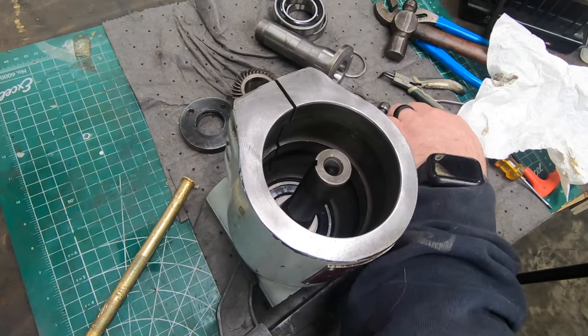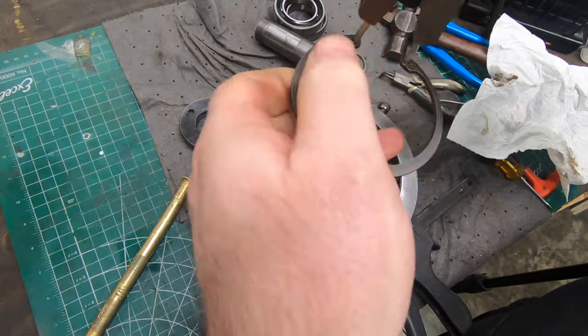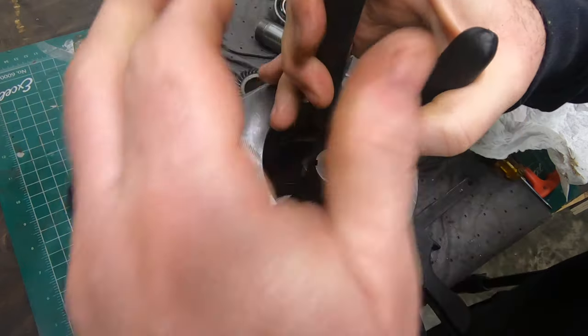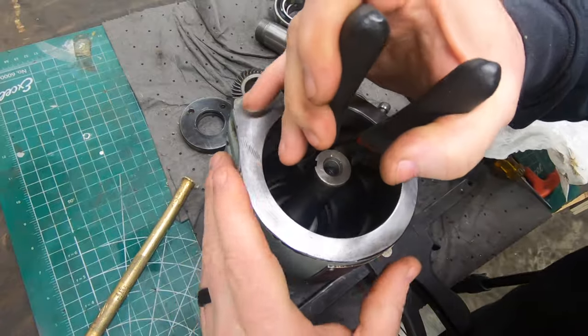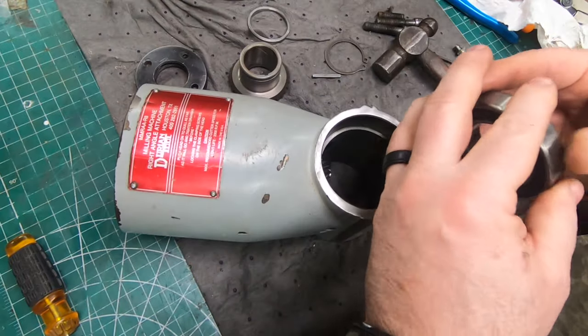With the bearing seated all the way, it is held in with a big snap ring. The groove gets exposed by the bearing when it's all the way to depth, and the snap ring fits into that groove, capturing the bearing in position. With the input spindle installed, I can go ahead and install the output spindle by first seating the front bearing.